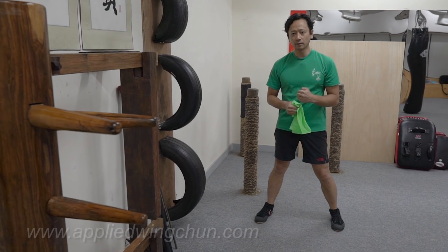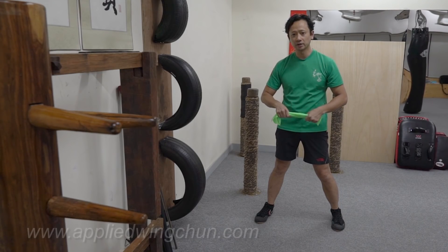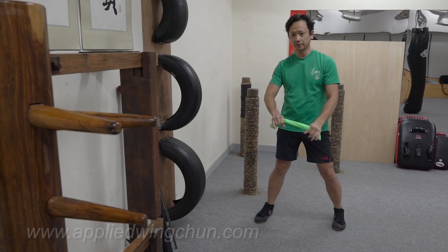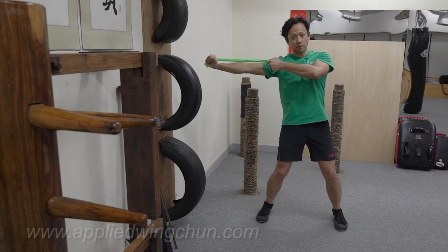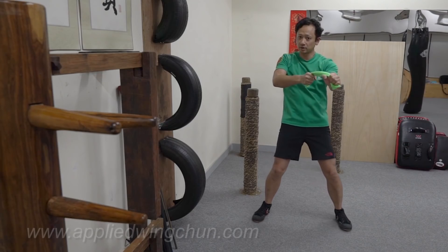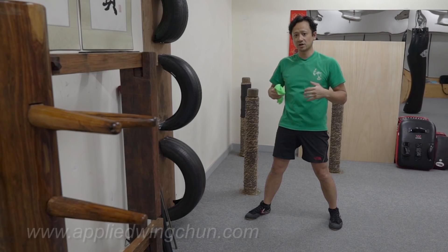First, make sure you warm up. Personally, I like to warm up with one of these exercise bands. You can get a heavier one, a lighter one, or double them up if it's too light. You can do shoulder stretches this way, holding them out or repeating them. You can also do a bow and arrow punch — it's a good way to start getting some action in your shoulders so that you don't overextend yourself.